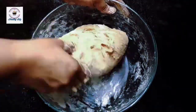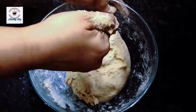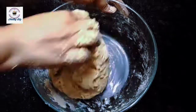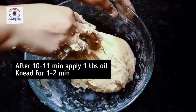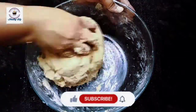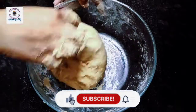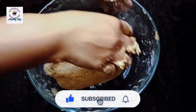This is a no preservative, no chemical bread — healthy ingredients, not too much oil, not too much sugar. This is a very healthy bread. In the last step, after 10 to 11 minutes of kneading, I will add 1 tablespoon of oil and knead it for another 2 to 3 minutes. Now it is ready.